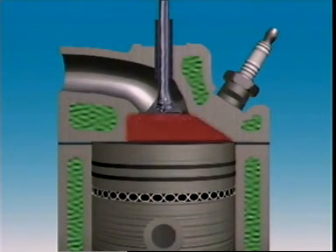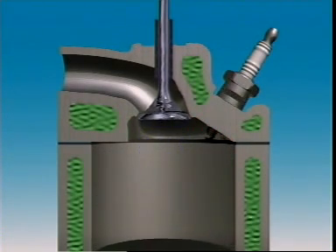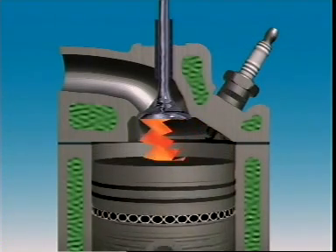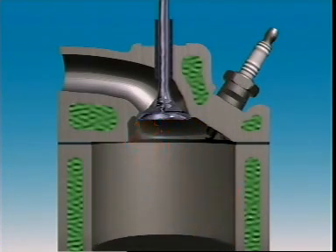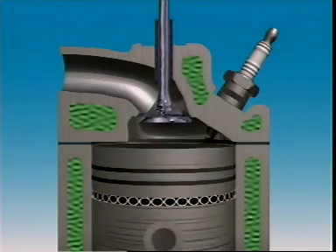The bathtub combustion chamber is oval shaped like an inverted bathtub. Valves are mounted vertically and side by side, making them simple to operate. The plug is to one side and that creates a short flame path, which all helps increase turbulence.